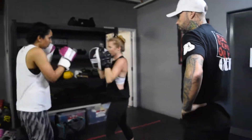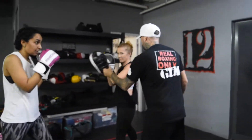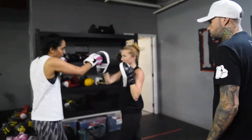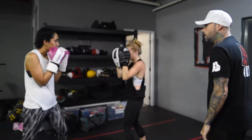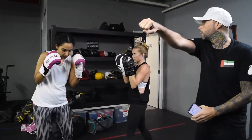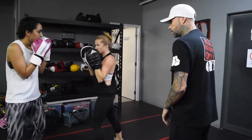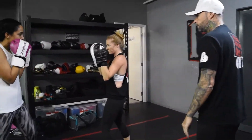Alright, let's go. When you try the right hand, pull that last one. Do your way through. That's good. That's good.